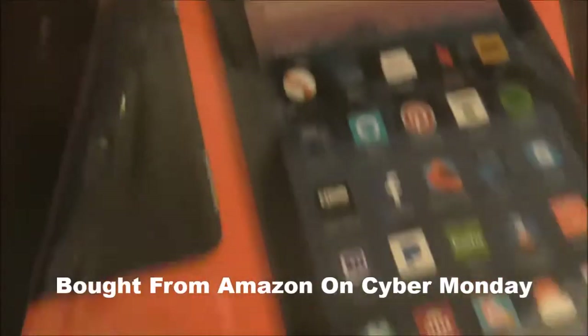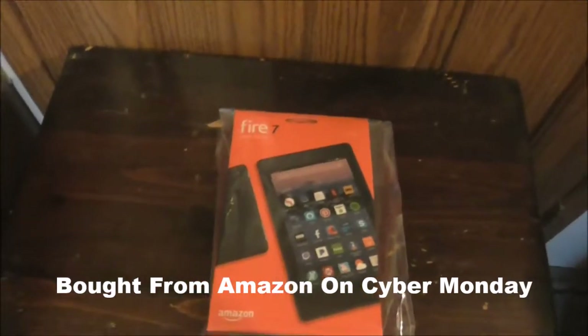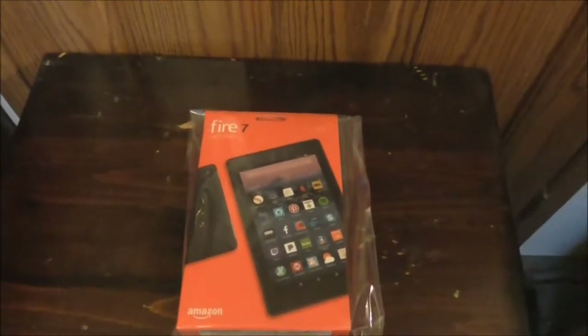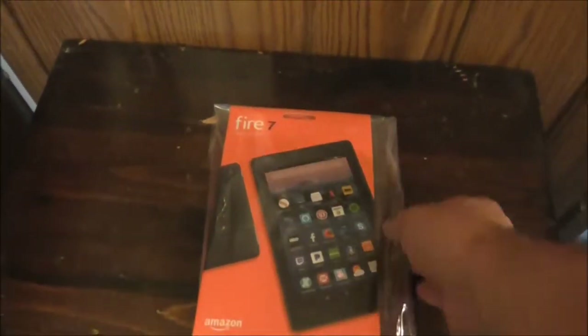We're going to be doing something real different in this video. First thing we're going to be doing is unboxing one of these — it says Amazon Fire 7 with Alexa. If you're probably asking why do I even need anything like this, I personally just don't. I think it's always good to try to do something different in your videos.